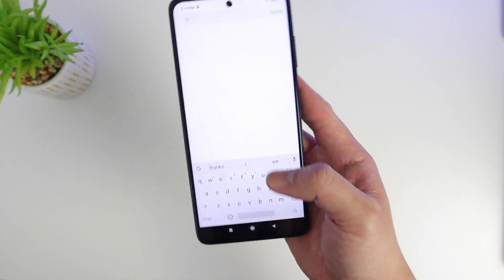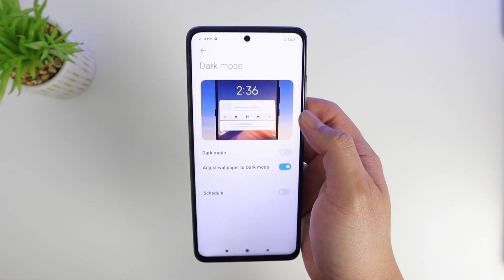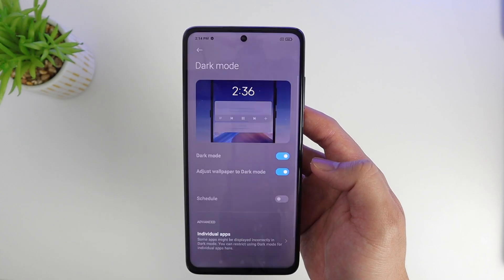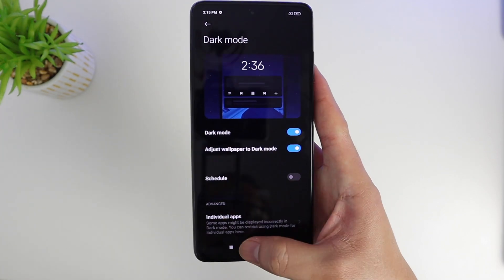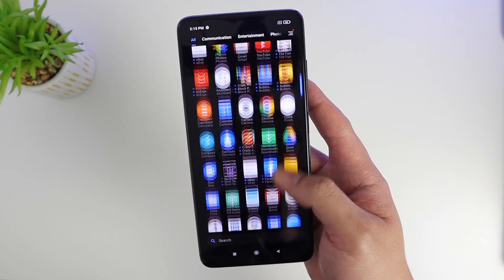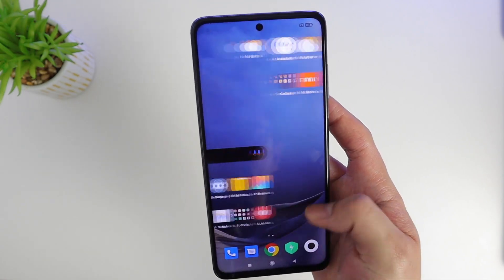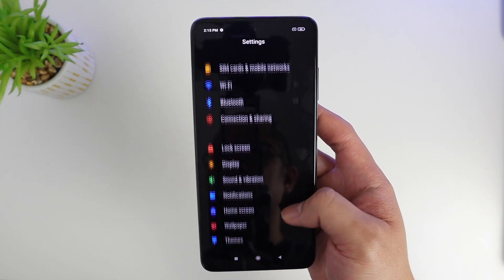We also have the Poco Launcher, and I do like the dark mode, so I'm going to set it up to dark mode. I'm going to do a full setup, download some games and other apps, and run some benchmark scores. I'll be doing a full review soon.